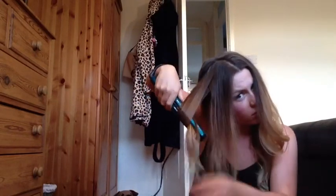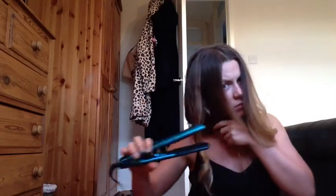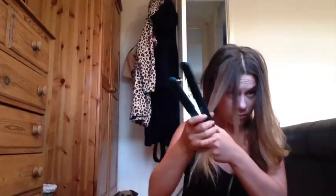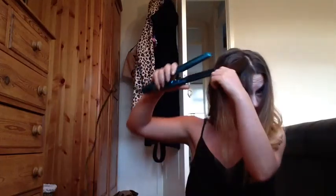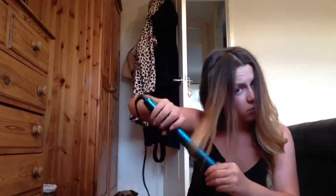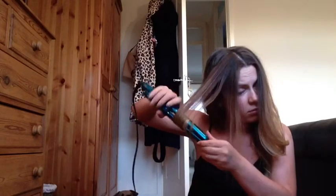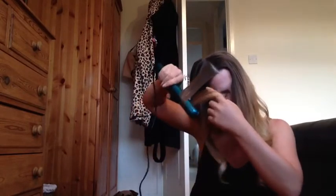My hair has just been washed so it's not actually great — it usually looks best the next day. If you can see, because my hair is still a bit damp it's kinking a little where I'm pulling it through. All you need to do is just brush that out and put a little bit of dry shampoo in. Dry shampoo gives it a bit more texture; if not your hair is just so flat after you've freshly washed it. It seems silly putting dry shampoo in when hair is freshly clean but it always works for me. Just pull your fingers through and brush it out — that will stop you seeing the little kinky bits from the straighteners.